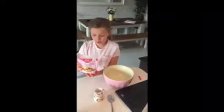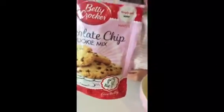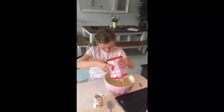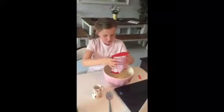Hi everyone, I'm making cookies today. And all you need to do is add water. So I'm going to pour the mix in, and we're making chopped cookies.